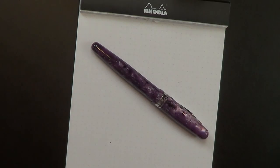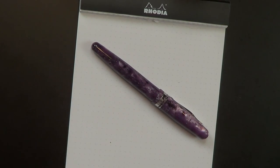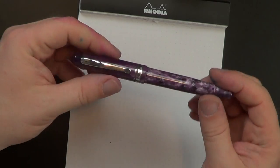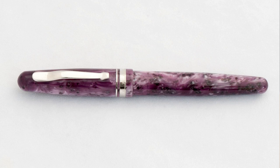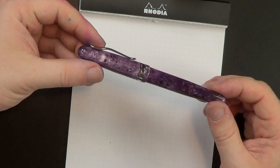Let me get all of this stuff out of the way so I can show you the pen. This is the Fusion 82 — the Fuchsia version. It comes in a whole bunch of different versions with different acrylics. Chatterley Luxuries has a whole set of acrylics that are exclusive to them, so if you like this pen but want a different finish, I'd check over at Chatterley Luxuries first. They've got a lot of exclusive editions of this pen.